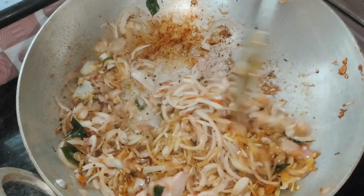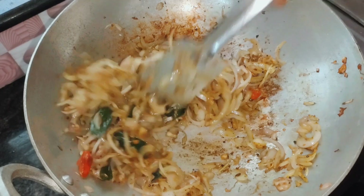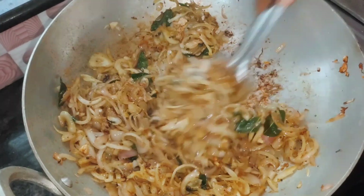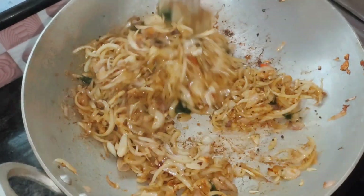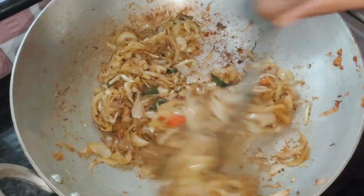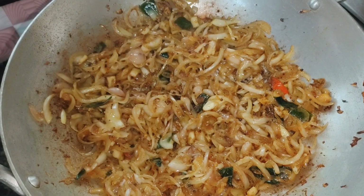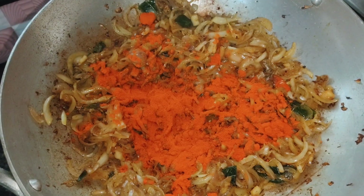1 tablespoon of rice dough. 2 tablespoons of rice dough. Mix it well. Add 2 tablespoons of flour and add 2 tablespoons of flour.